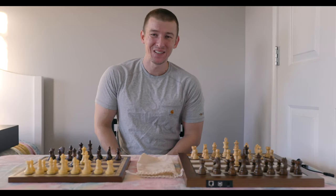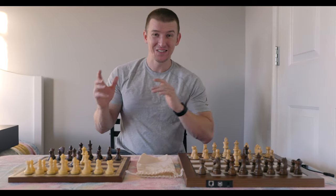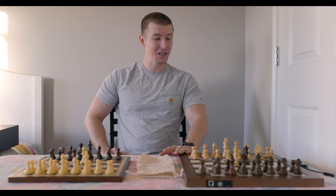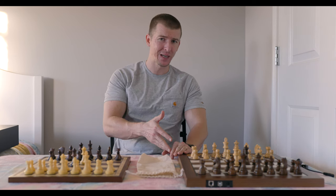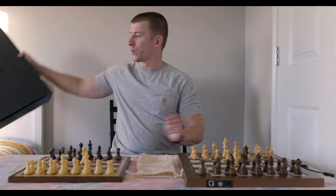Hey, what's going on everybody? Alex Vidi here again. Thank you for dropping by for yet another chess video. In this video, I am super excited to bring you guys a brand new — well, new to me — electronic chess set: the Millennium King Performance.